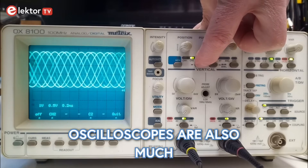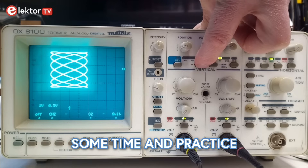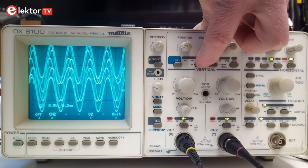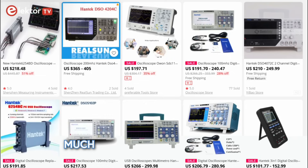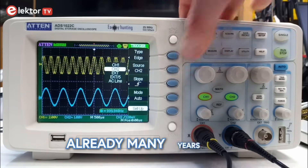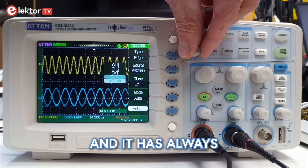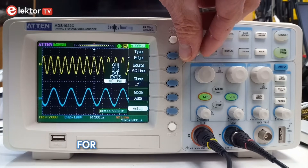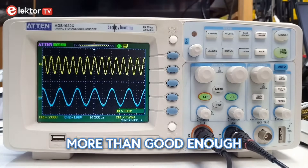However, oscilloscopes are also much more complex instruments than multimeters, and so it takes some time and practice to get the most out of them. Oscilloscopes used to be expensive, but today prices have dropped so much that almost anyone can afford one. Already many years ago I bought this one online for around 100 euros and it has always worked great for me. For most hobbyist tinker-maker applications, a basic oscilloscope is more than good enough.